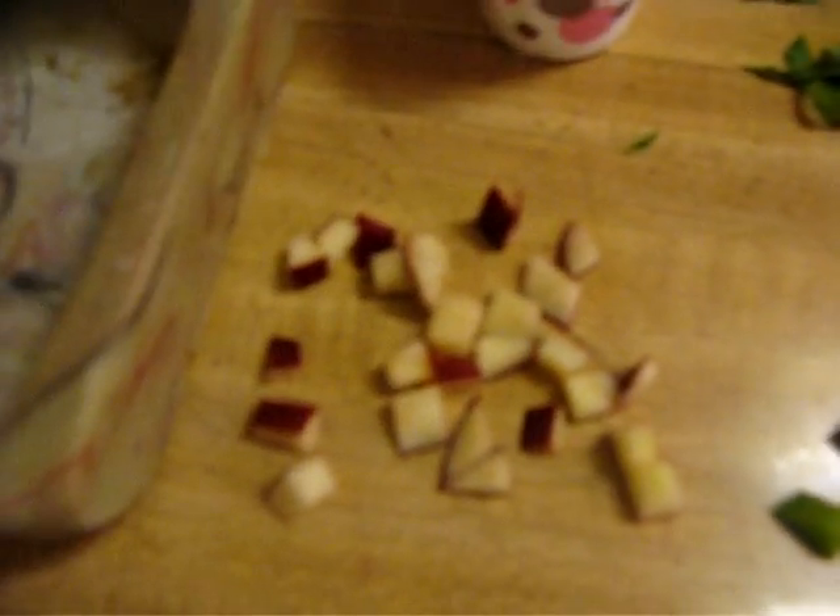Right now we have some chopped up Rome apples, some chopped up bell peppers, some black grapes, and some lettuce — the outer side of the lettuce, the greener part.